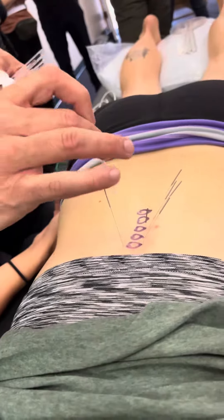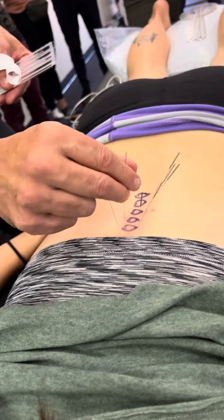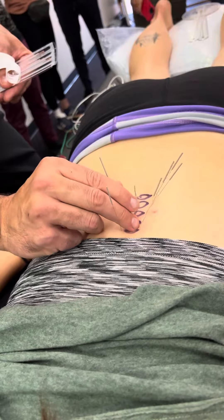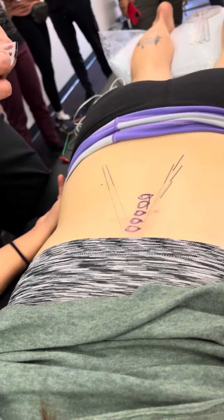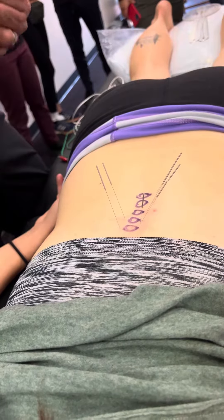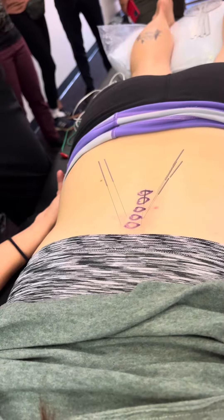No, from the spinous process — just right off. The great thing about the perfusion treatment is it buys you time.